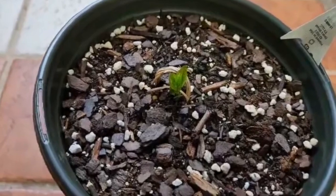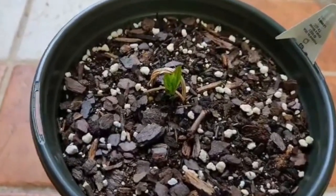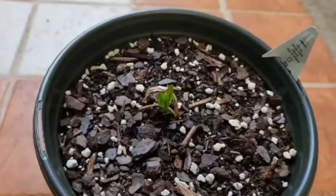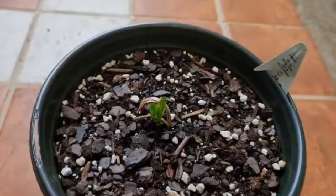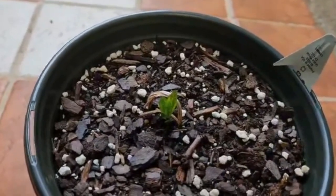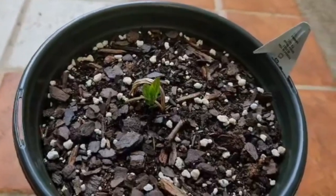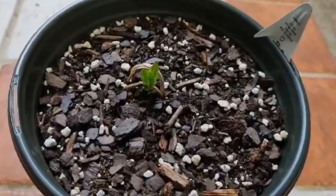My backyard gets about six to eight hours of sun, which isn't bad. I'm just trying to figure out where I want to put it — it's going to be a little while before it gets in the ground. I'm going to let it get a lot taller first so when it goes outside it's ready to climb on stuff.